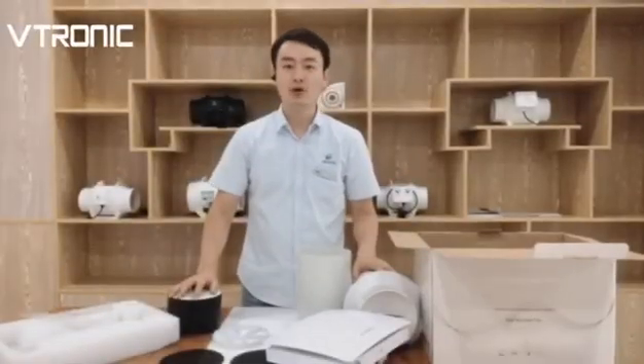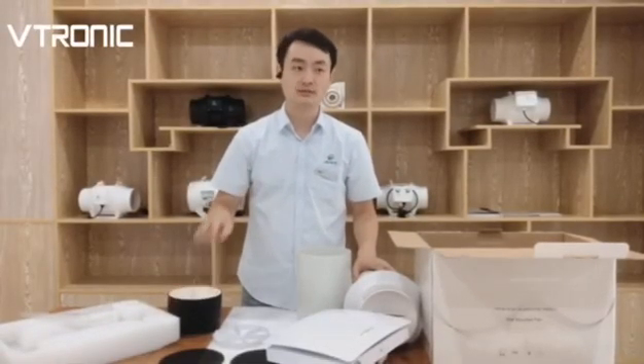That's all. Thank you. For more information, please read our website shown on the screen. Thank you.